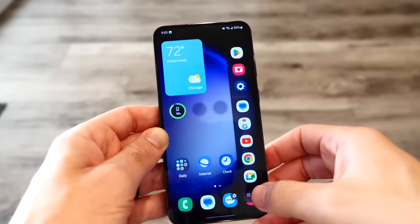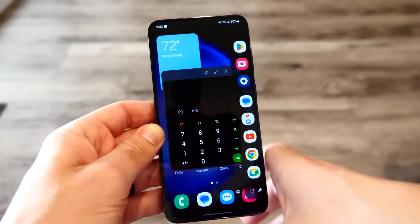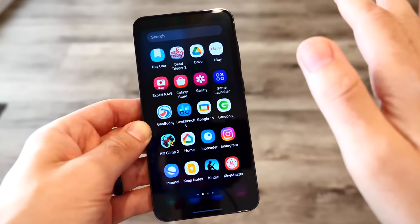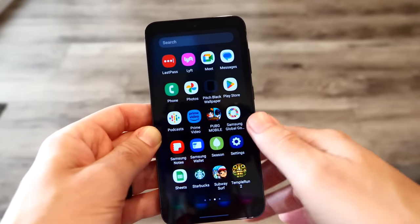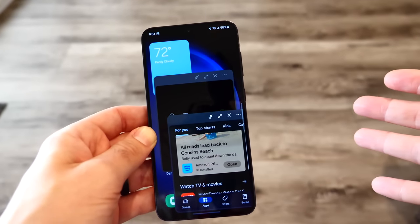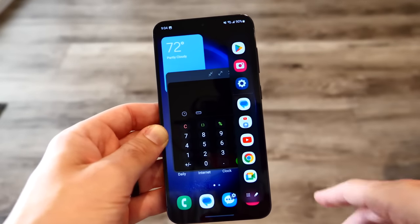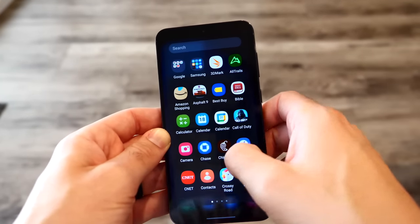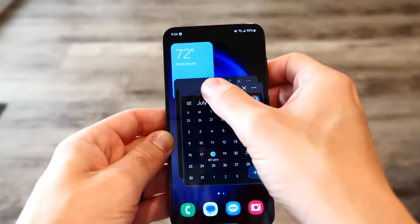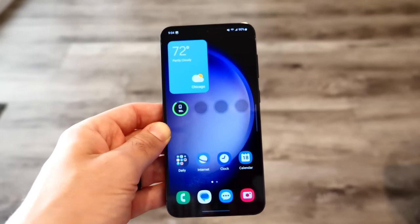One of the best software features is the Edge panel and multitasking — you can have multiple applications open at once. I personally don't believe humans are great at multitasking, but in a pinch, when you actually need it, it's a nice-to-have. For example, if you're checking a calculation in your bank app while scheduling an appointment on your calendar and checking the browser at the same time, it's kind of nice to have that in your phone's feature set.